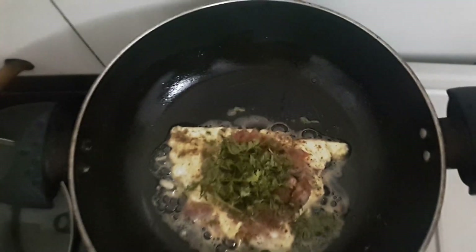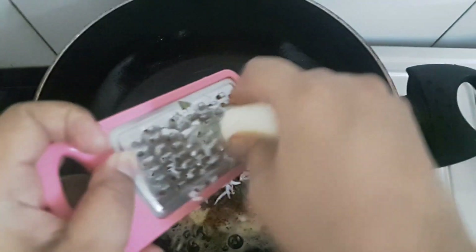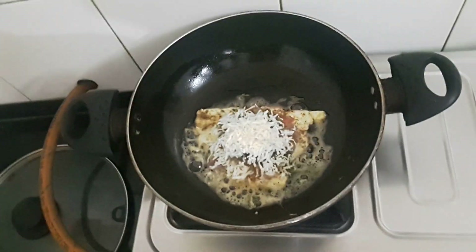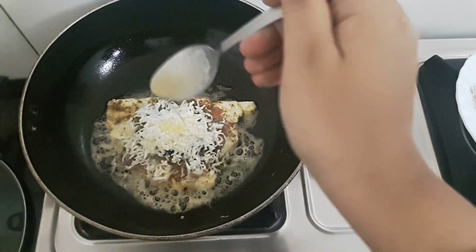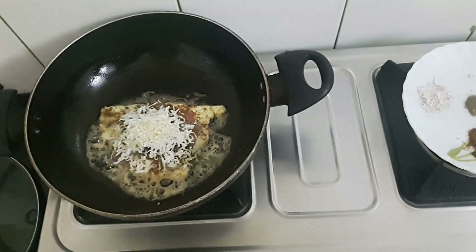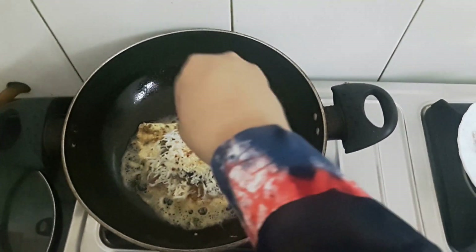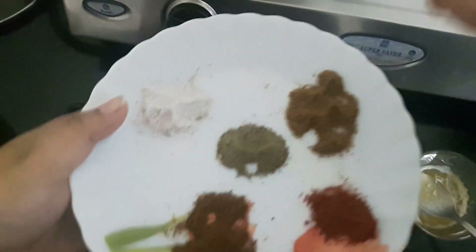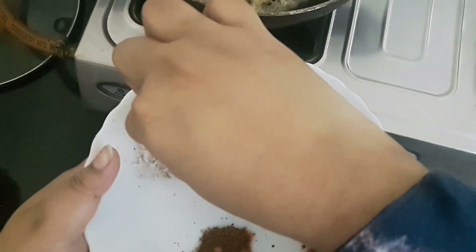I will take the boiled egg and cut it in half. To this I'll add a little melted butter, pepper powder, and very little black salt.